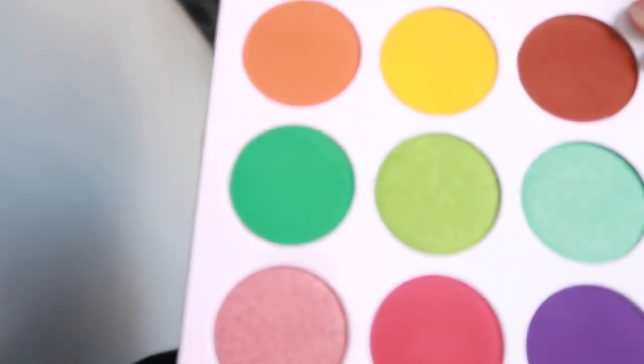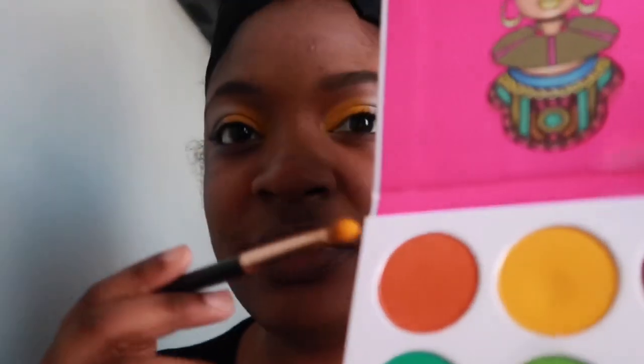Next thing I'm gonna do is take the orange out of the Zulu palette and put that right next to the yellow, and blend that out.